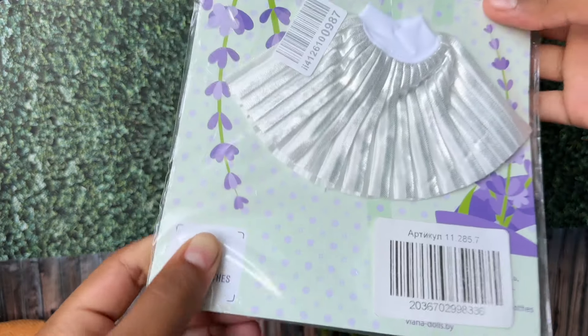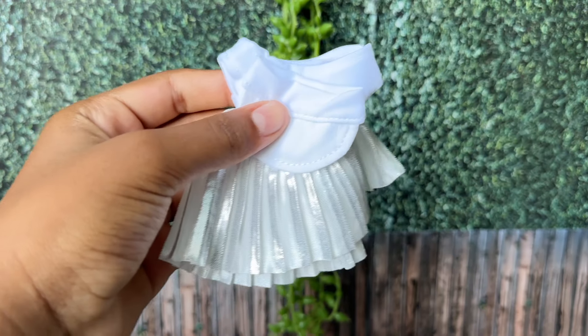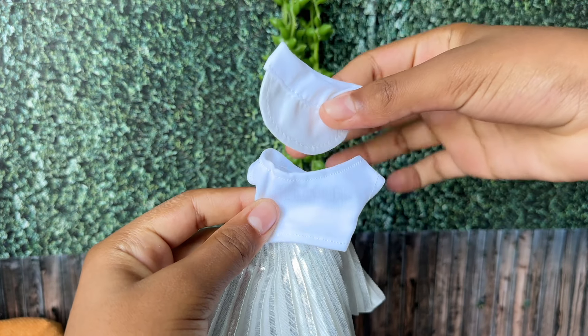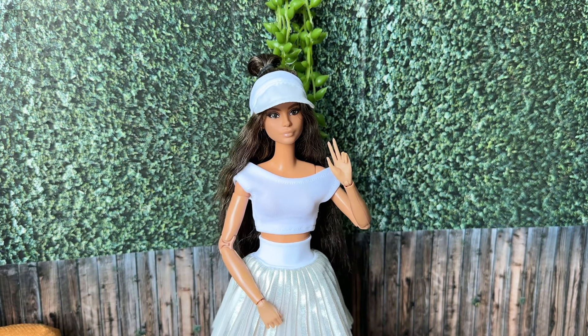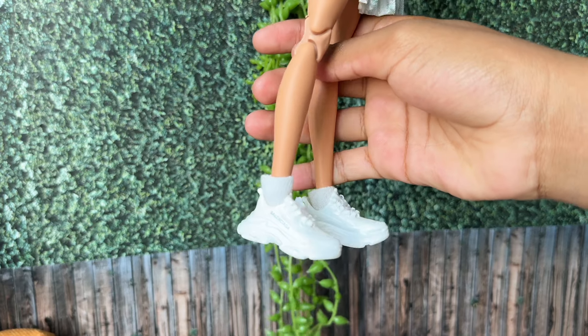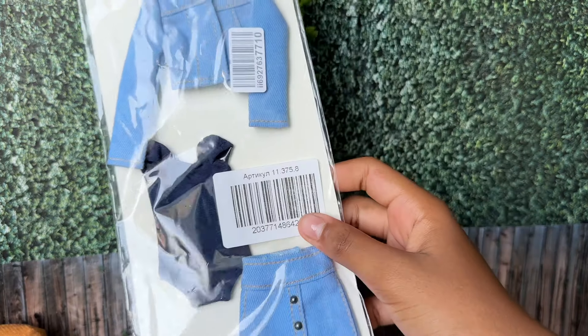This is the next outfit — it gives me major tennis vibes. This outfit comes with a visor, a top, and a pleated skirt. It looks super good with the Balenciaga shoes that we unpacked in the last video.